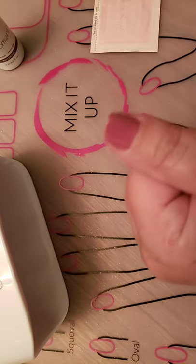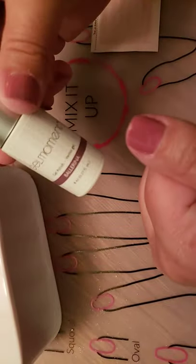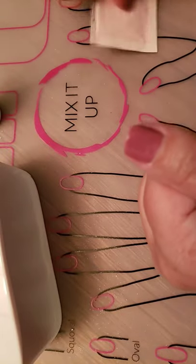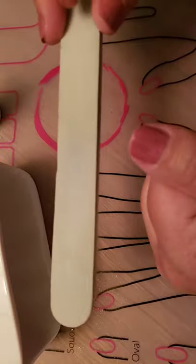So I'm going to take a quick minute and I'm going to fix it with my lamp, the ballerina color, a cleanser pad, and a buffer. And that's all we need.